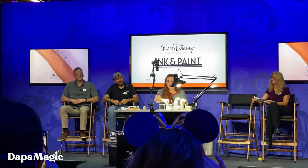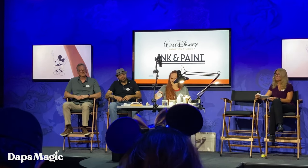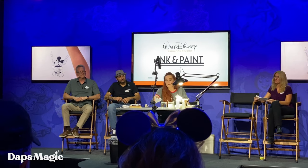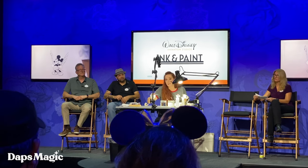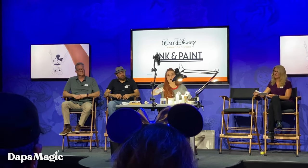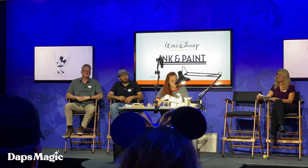So if you guys notice, we have two jars of water up here. One, you always want to have a clean water to get all of the excess paint. Don't put this in the actual paint that you're using, but you want to make sure that your brush is clean. So this one we'll usually use to get all the paint off the paintbrush, and then a final cleansing with the other one before it goes on the actual cell.